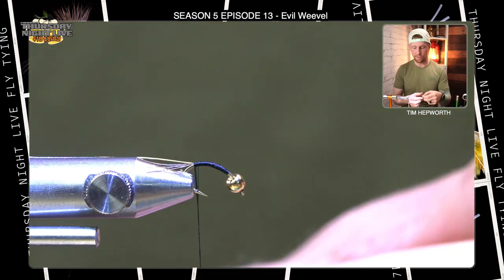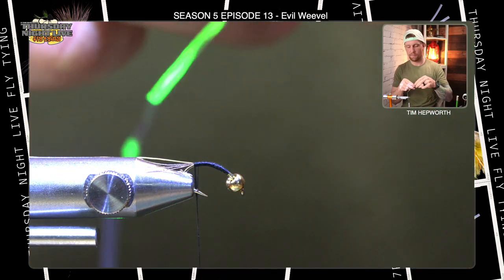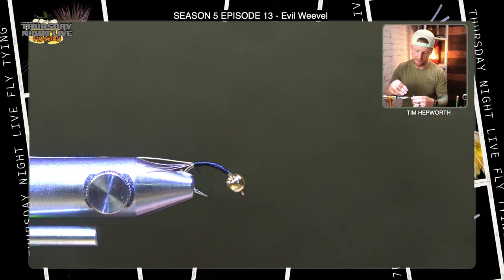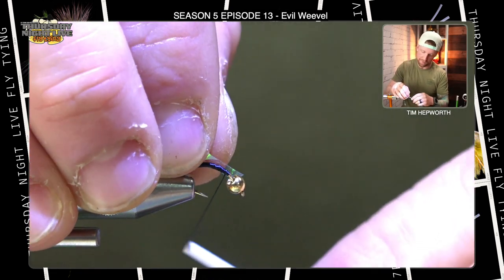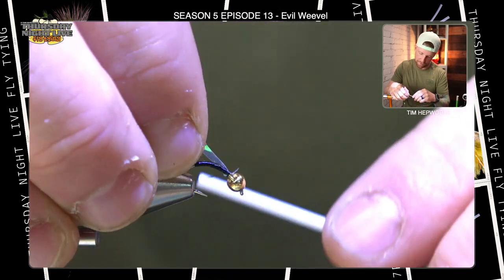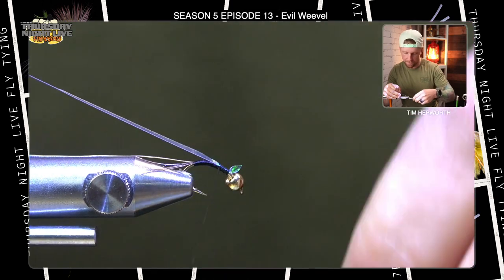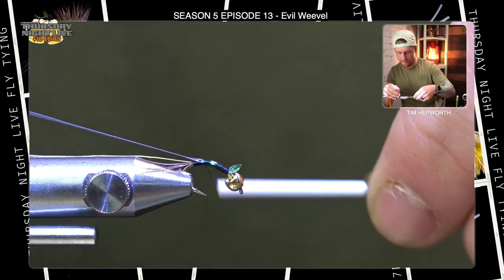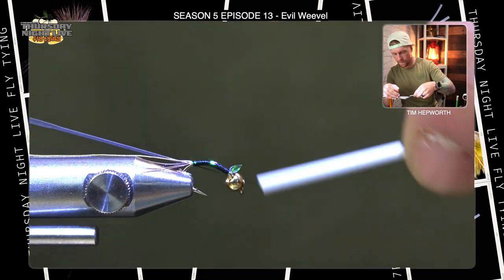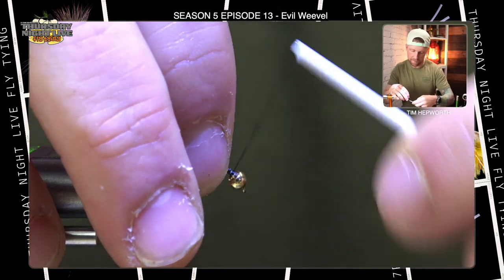The next thing we're going to do is add the back material — a wide piece of flashabou. When we tie it in, it's pretty important that it stays up on top of the hook; we don't want it going down to either side. I'm going to bring my thread back forward, keep it a little bit on my side of the hook as I tie it in, and let my thread wraps pull it up on top. I can lift up on it, keep it nicely centered as I work it all the way back down to where I left the wire, right up to the bead.